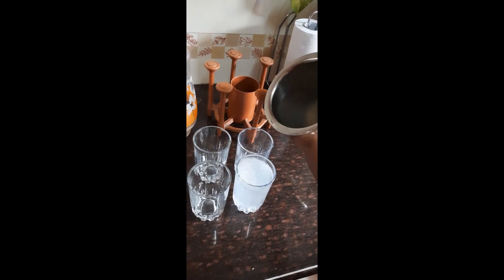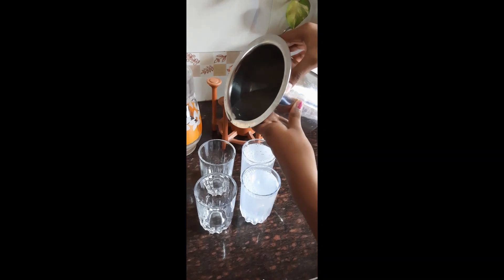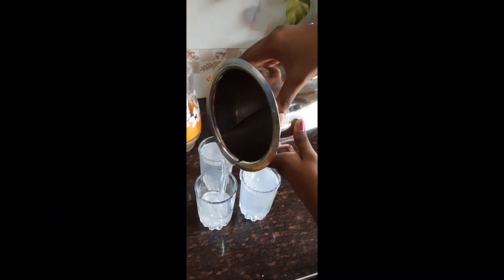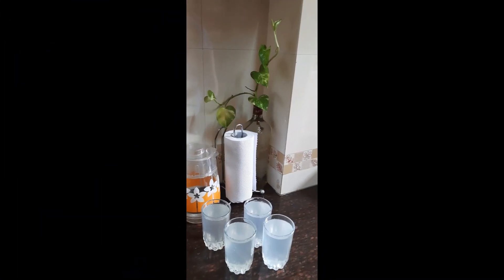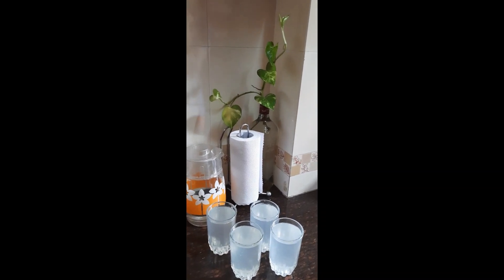Now I'm doing the final step, which is pouring the juice into our four glasses. I can't wait to have it and also offer it to our parents. You can see that we have four perfect glasses of lemonade!